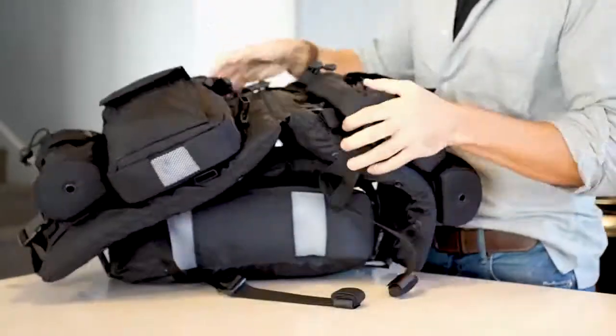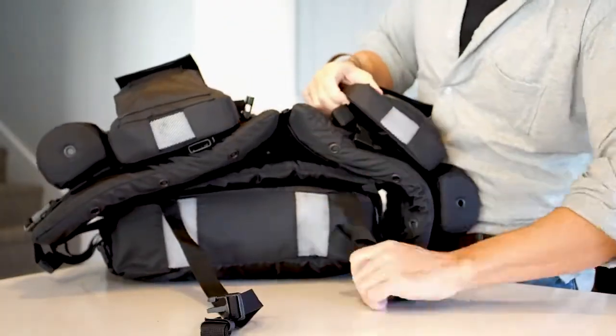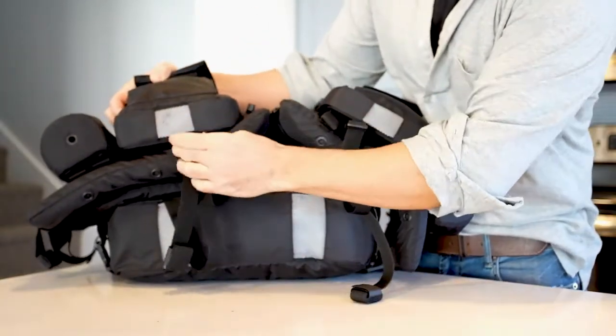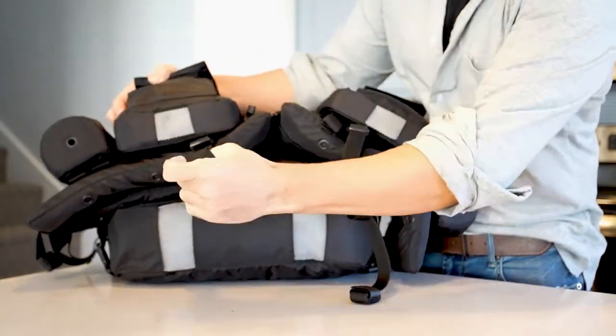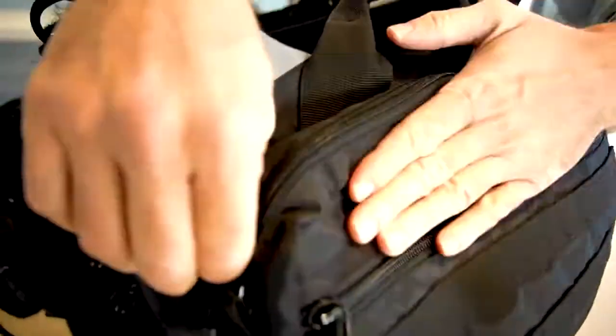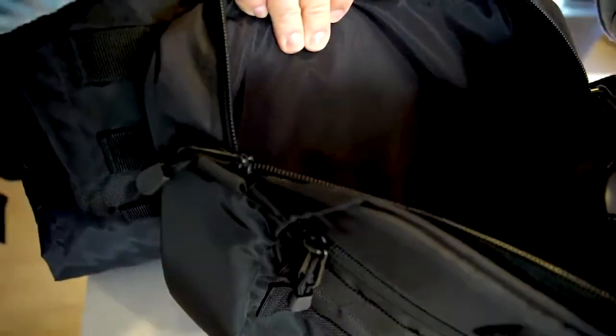The Grab & Go Vest features two adjustable groin straps for use with the modular life vest. Connect and clip the straps between the legs in an emergency for maximum safety. The back upper modular bag is 10 liters in size, and recommended items for this pack include food, cutlery, and cookie kits.